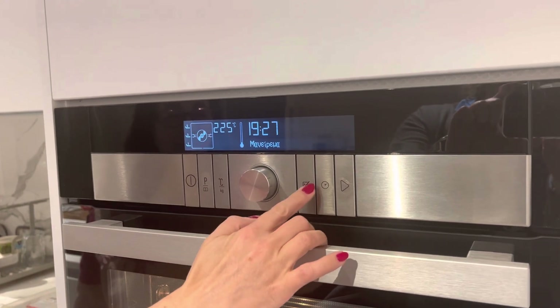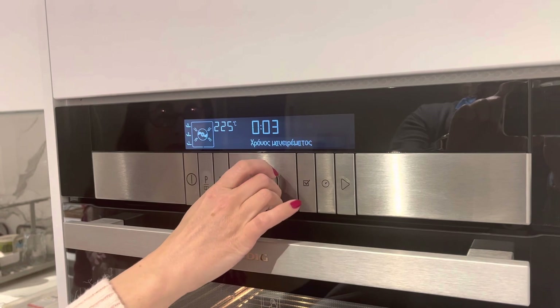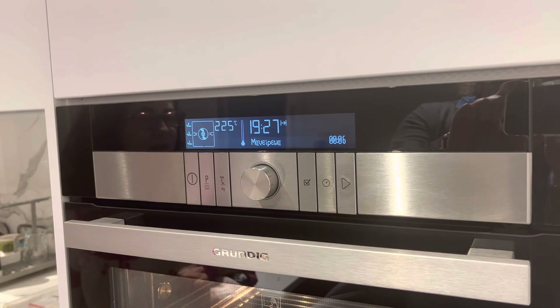you press the timer, set the timer, and press check. Now it's ready.